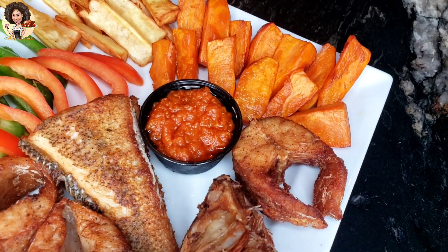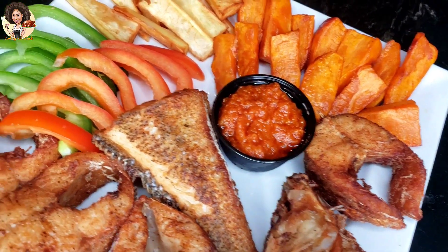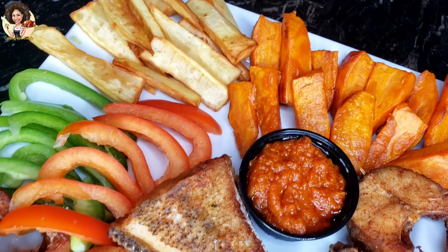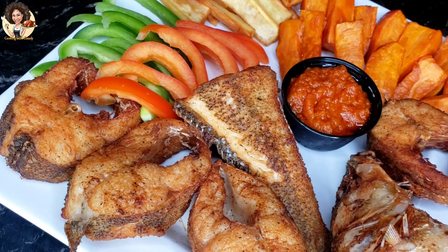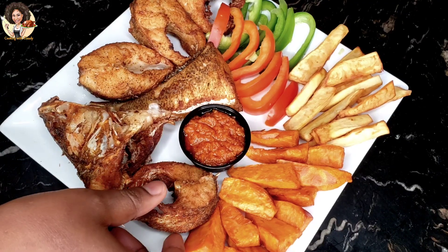We are done frying the fish — it looks really good! For this pepper sauce, I have the link on how I made it in the description box, so you can enjoy the fried fish with whatever side you like.